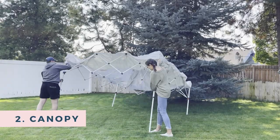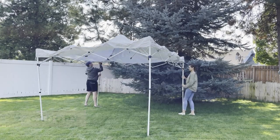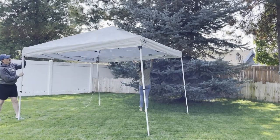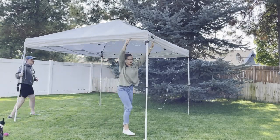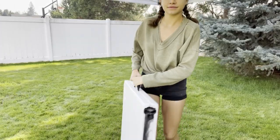Next step is to set up your canopy. I get a lot of questions about whether you can set up a canopy alone — you can, and I'm going to make a whole other YouTube video on exactly how to do that — but if you have some help I highly suggest it because it goes a lot quicker.